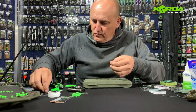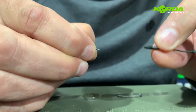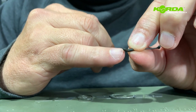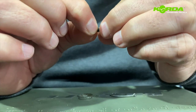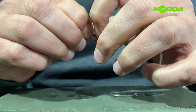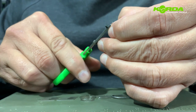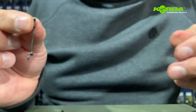Before we start cutting anything, I need to point out that I'm going to be cutting a piece of the D-rig kicker so that it sits nicely on the spinner swivel. But first I have to slide the micro ring swivel over the back end like that. Now I'm going to cut the sharp end off and turn this kicker on its back.